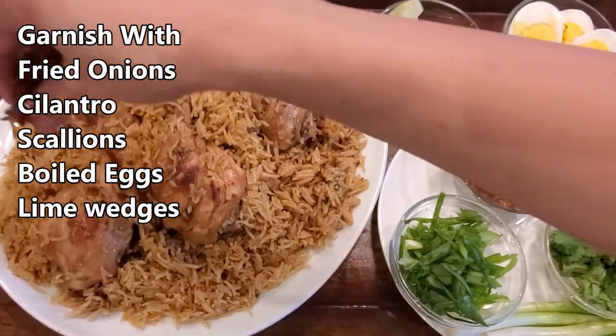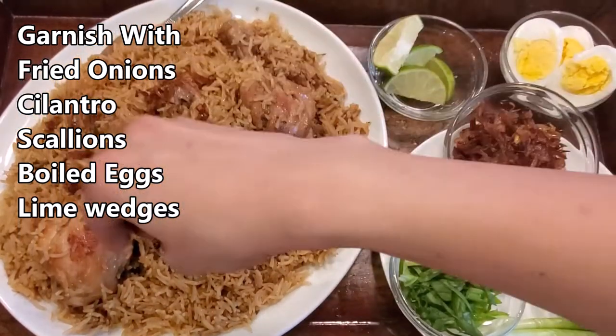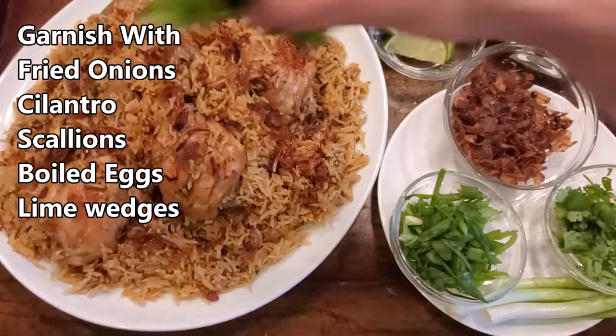Garnish with fried onions, cilantro, scallions, boiled eggs, and lime. Please enjoy!